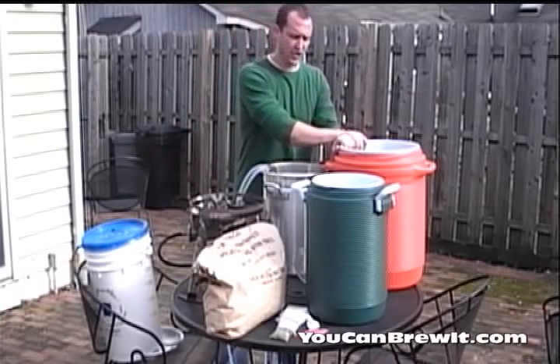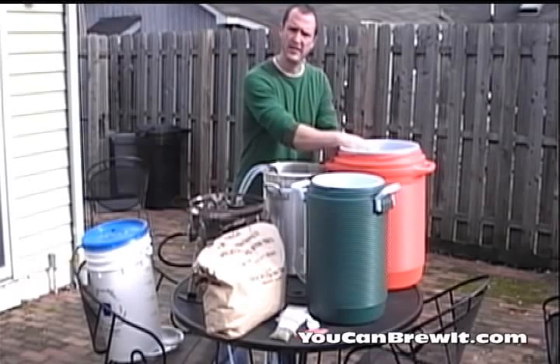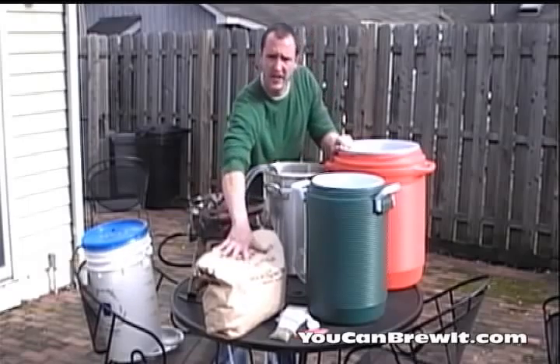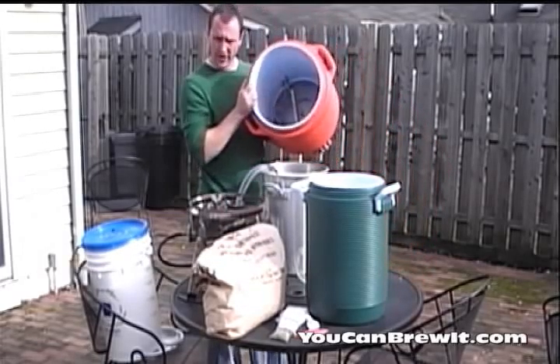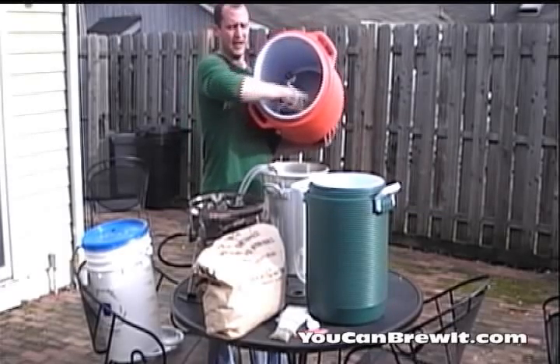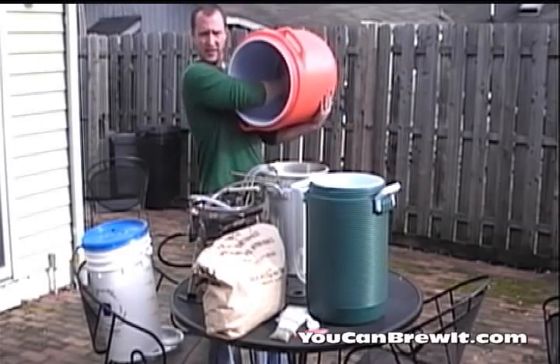First off you're going to need a mash tun. A mash tun is the container where you put your grains in with hot water and convert your grains into sugar. What I suggest is Rubbermaid coolers — they're easily converted into mash tuns. You can either add a braided hose, a manifold, or I like to use a stainless steel false bottom.